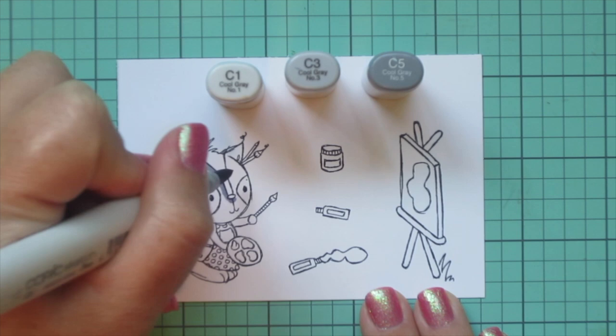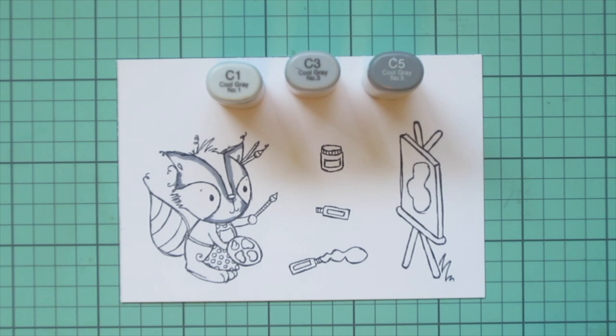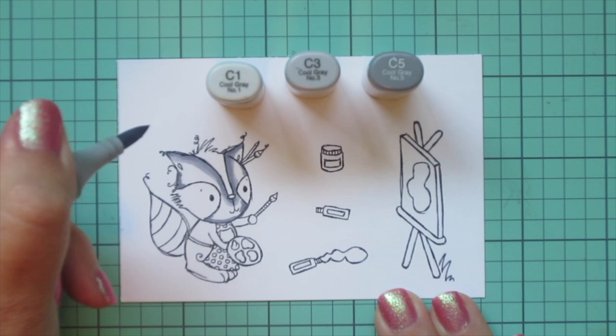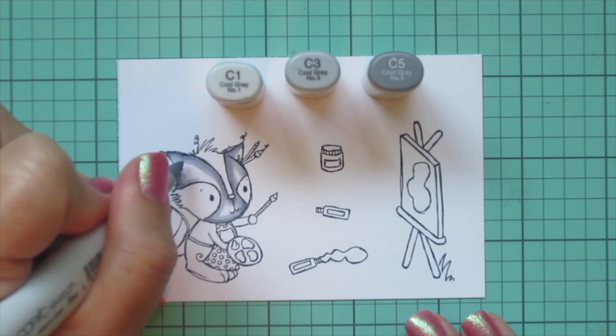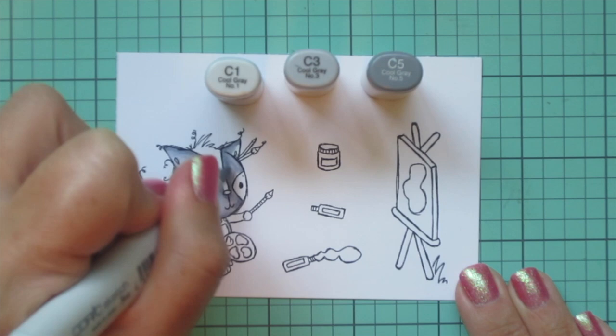I'm going to start with this adorable raccoon artist. For the lighter parts of him I'm going to use C1, C3, and C5. I'll take the C5 first and lay in some shadows. I'm breaking him down into a couple of different parts today because he is a larger image, so I'm just working on his head first. Once I have all the shadows laid in, I'm blending out with the C3, making sure to go over the edge of the C5 so everything is nice and smooth, then repeating that with the C1 right over the edge of the C3.